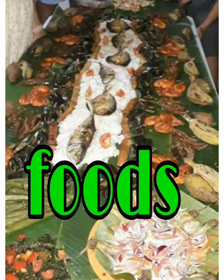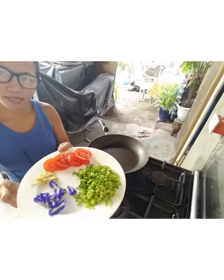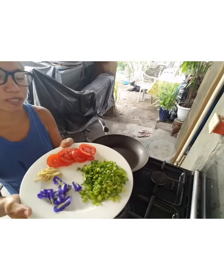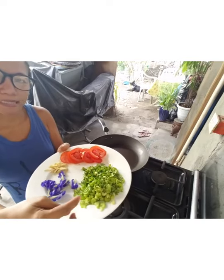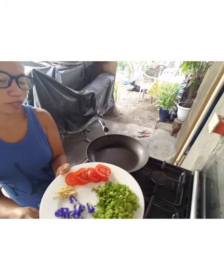Good morning, good morning! We're making a healthy breakfast homemade. We have celery, blueternate, and ginger and tomatoes.